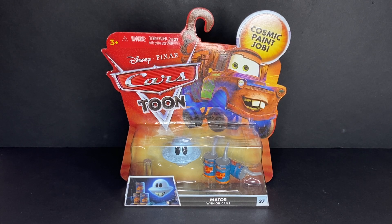Welcome back to another Disney and Pixar Cars diecast video on the IncubGars channel. Today I'll be taking a look at the one and only Mator with oil cans. I've wanted this diecast for so many years, and now I finally have the official 1 to 55 scale metal diecast release.